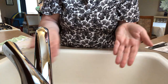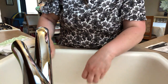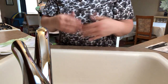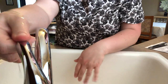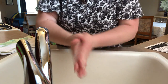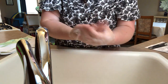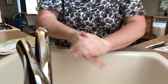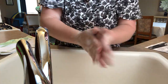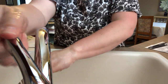Rinse that off. Our next song is to the tune of 'Row, Row, Row Your Boat.' You can sing that twice if you want, but I have a new version: Wash, wash, wash your hands, wash them nice and clean — scrub the front, scrub the back, scrub them in between! Wash, wash, wash your hands, wash them nice and clean — scrub the front, scrub the back, scrub them in between! And there's your 20 seconds!